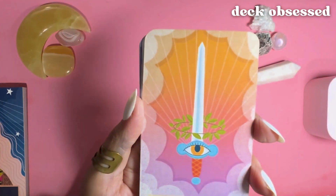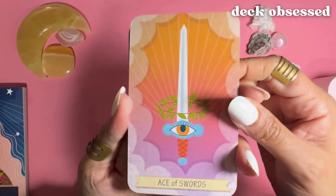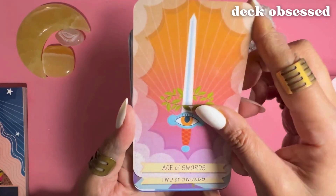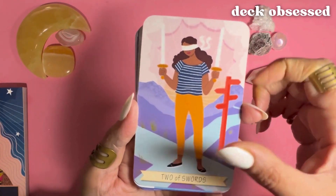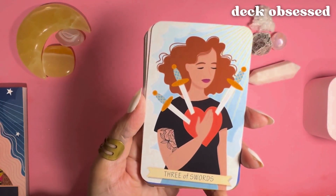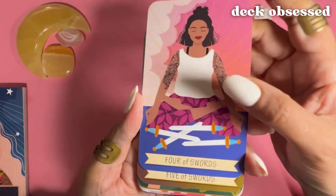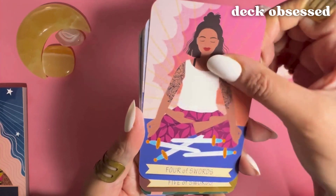Now we're moving into the first suit, which is Swords. The Ace of Swords, Two of Swords, Three, Four — and I'm just going to show the cards rather than calling them out.